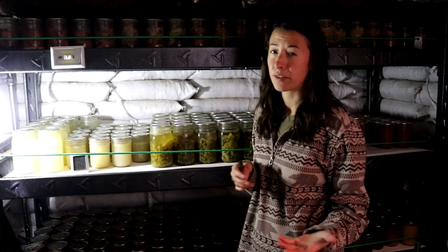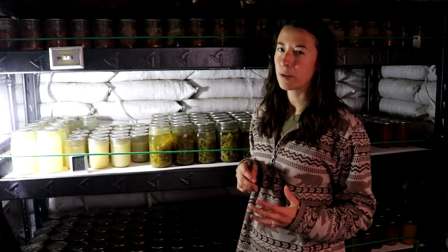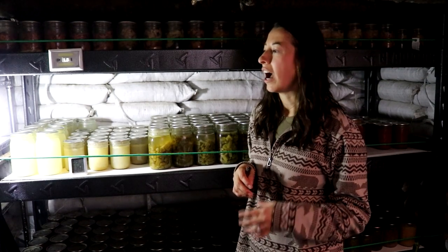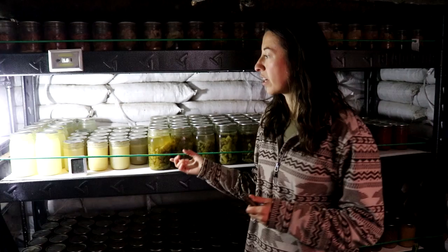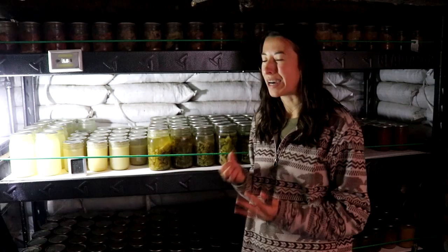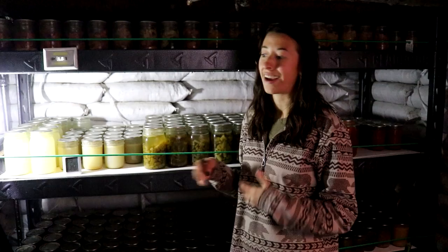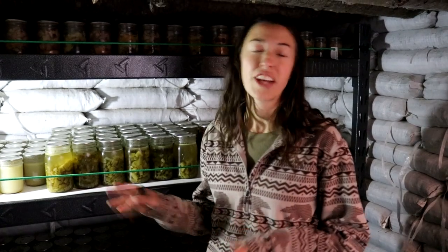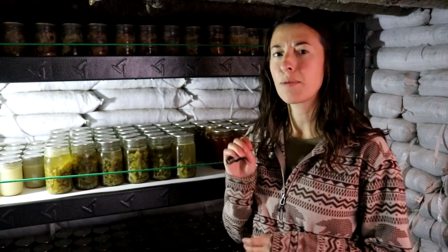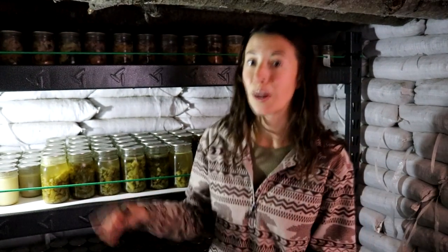Another concern was earthquakes — we have them pretty frequently here. We've had two in the five-range, a 5.0 and a 5.2, which were decent sized. I feel confident saying this shelter would be fine in a seven-magnitude earthquake, though we'd suffer some jar losses. We added a little bungee to help with that. We just finished counting all the cans yesterday and we are sitting at just under 550. We're pretty happy with what we have for this winter.